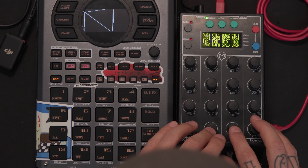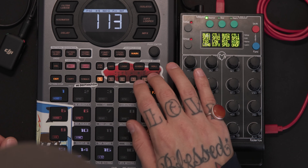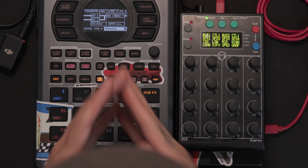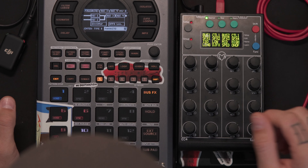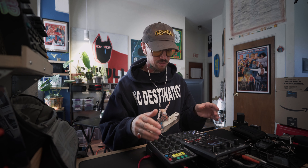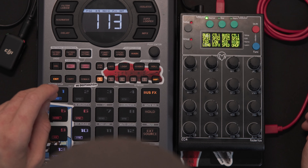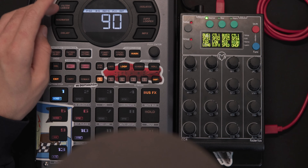Once we're in there, each one of these names corresponds to the 16 different knobs on the Fader Fox. For this particular group — fav1 — I have it laid out with the DJ effects speed, the on/off of the DJ effects, and the length. This also controls bus 4, and this is really why I wanted to make this video.